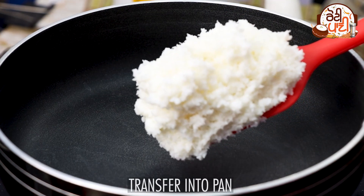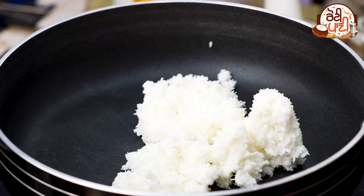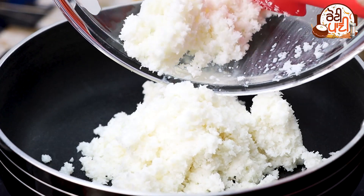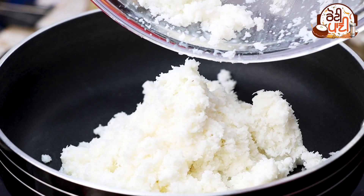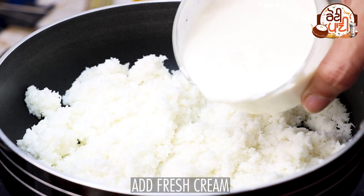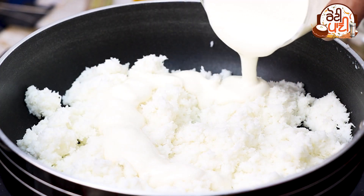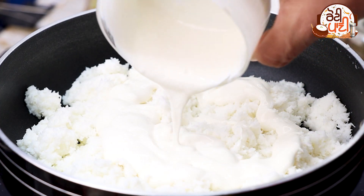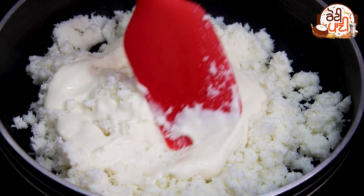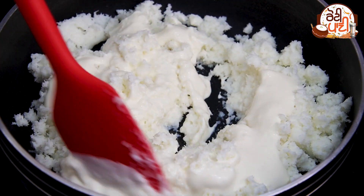When the mixture is smooth, we will transfer it to a pan. We will add a little bit more and continue to add 1 cup of desiccated coconut.